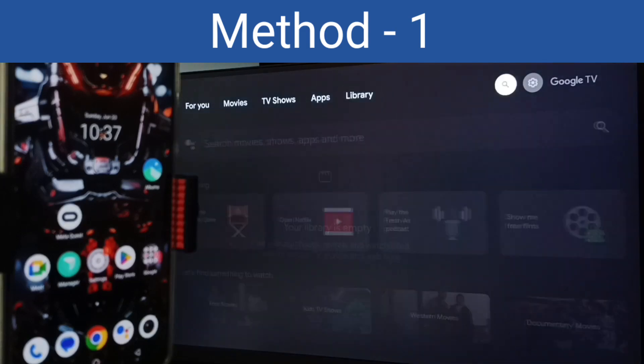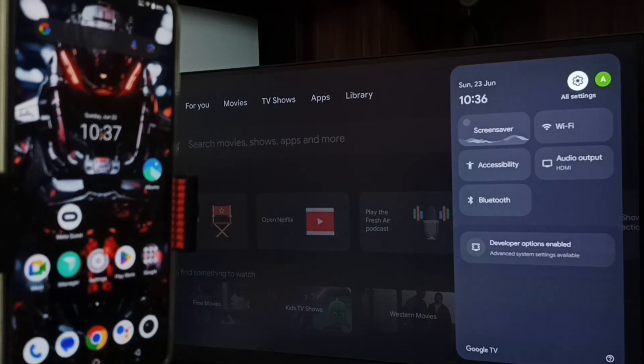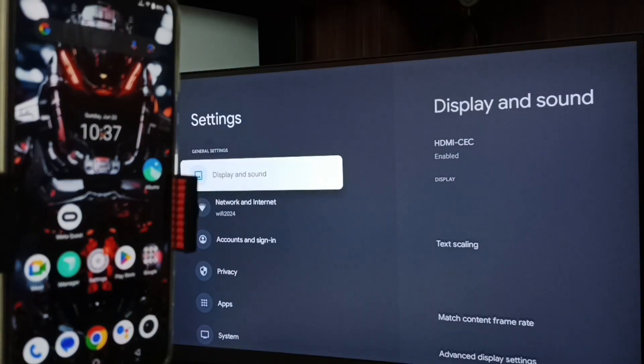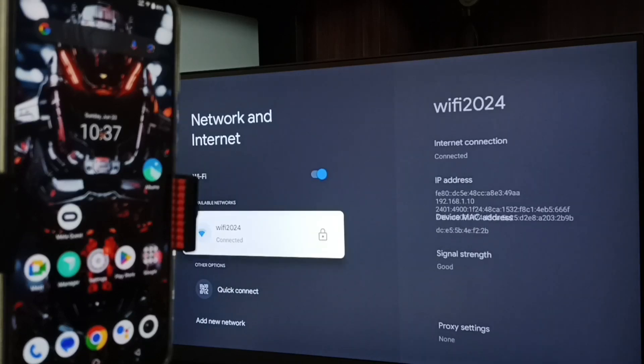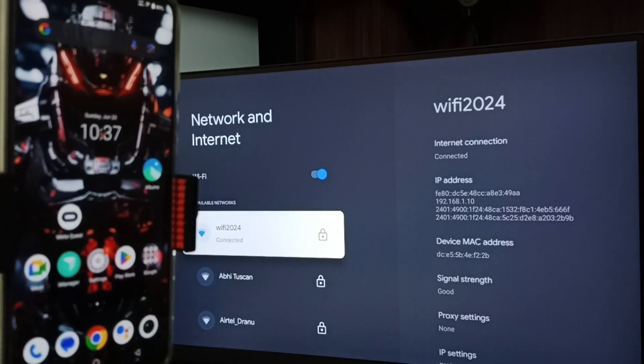First let me go to TV. In TV, go to settings — select the settings icon from the top right corner, go to Network and Internet. Here you can see I have connected this TV to a Wi-Fi network named Wi-Fi 2024. If you don't have a Wi-Fi router, then you can use mobile hotspot.